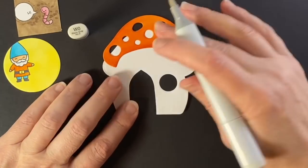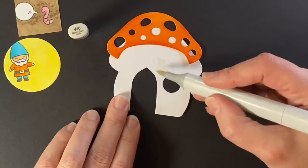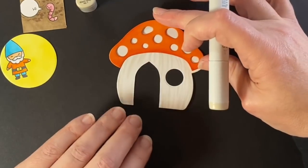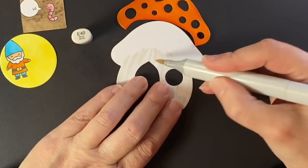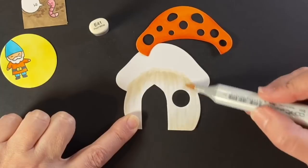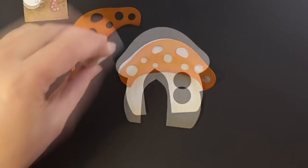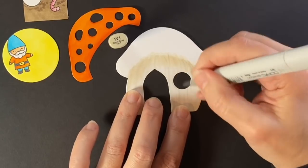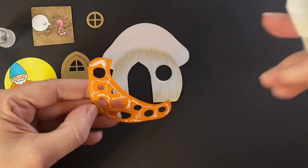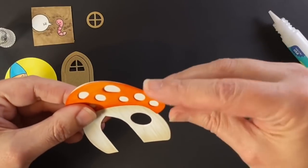It doesn't look like I shaded anything here — it really does dry lighter. Right now I'm putting in warm grays: a W0 and a W1, just putting lines all around the house curved along with the curve of the house. Now with the E40 I'm giving it some shadow up by the mushroom cap and also down by the ground, and then the same with the E41. I'm putting the cap back on to make sure it's the way I want it to be. I'll add in some more prominent lines with the W1 so that they show up where I blended them away.